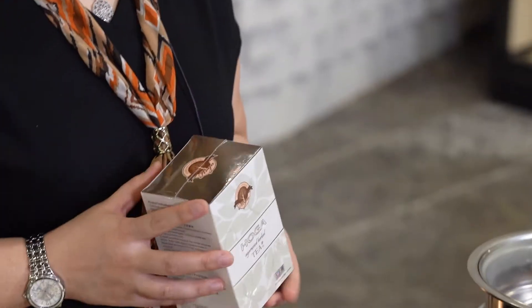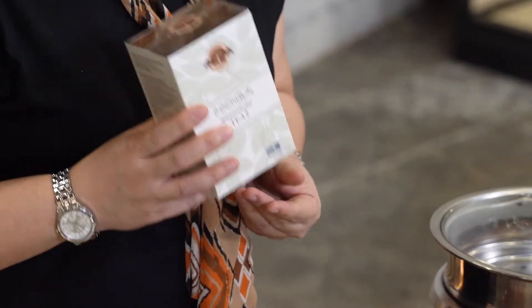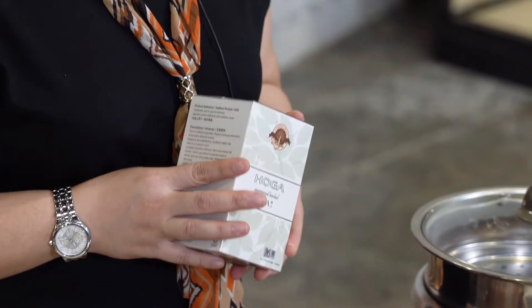Unlike other teas in the market, Hoga Tea is also caffeine free. It can be used as a drink, as a cooking ingredient, and also as an ingredient in your natural beauty products. Hoga Tea is a very unique ingredient — it acts as an enhancer, enhancing the flavour, texture, and goodness of certain ingredients you add together with it.